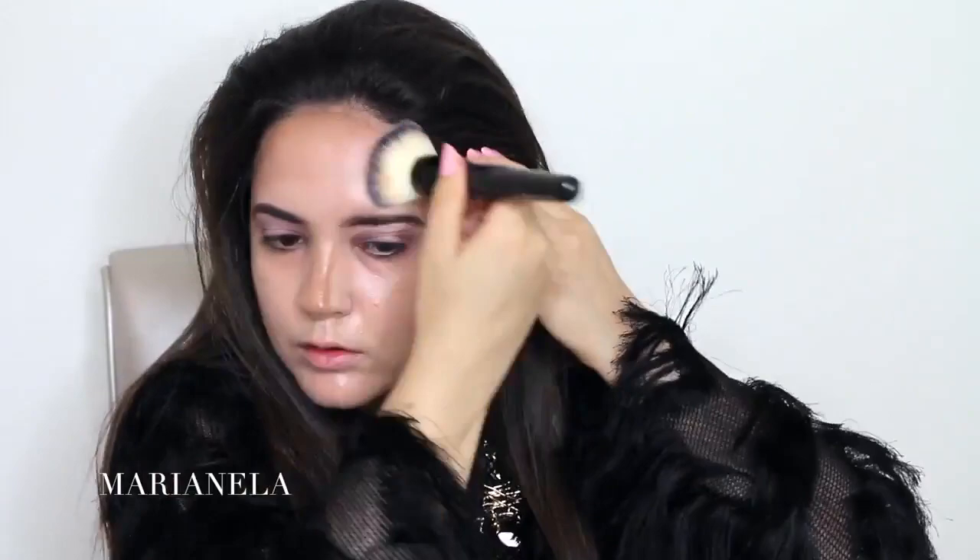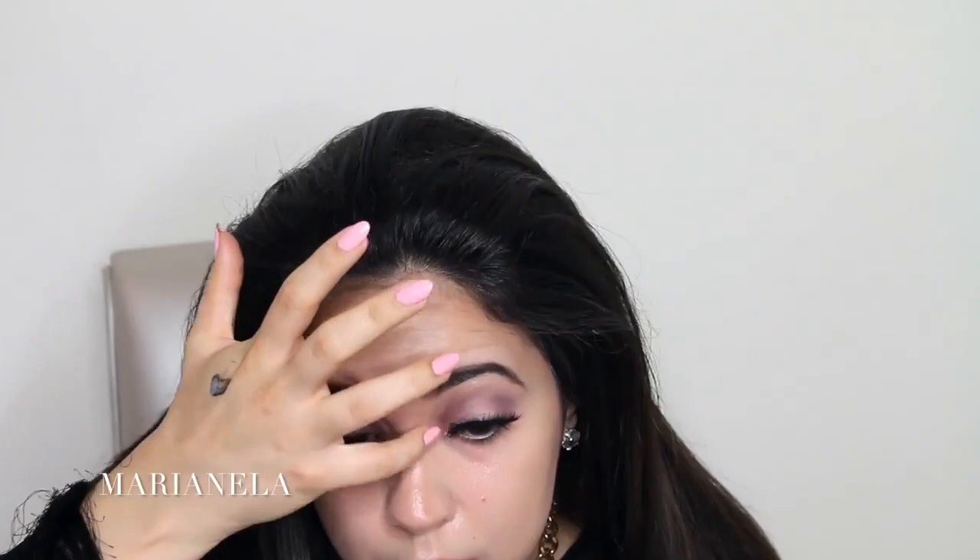We can't forget about contouring. If you want to see how I contour and highlight using only cream products — this is perfect for people with dry skin — let me know in the comments and I would be more than happy to do so. Next, I am going in with false lashes. I am going to list down below exactly every product that I use, so make sure to check that out.